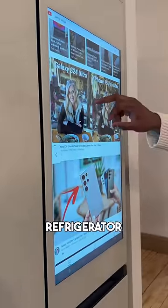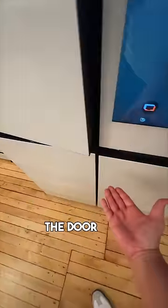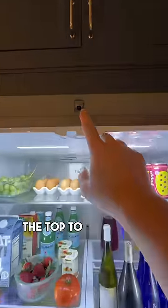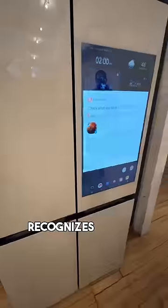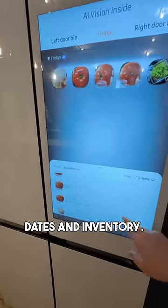First is the new Bespoke AI Family Hub refrigerator, with that huge touchscreen on the outside, but now you can just touch the bottom of the door like this and you have auto-opening doors. There's a camera at the top to recognize whatever food you put inside the fridge — it recognizes tomato right away — and it also works for food that's leaving the fridge to keep tabs on expiration dates and inventory.